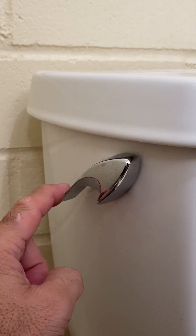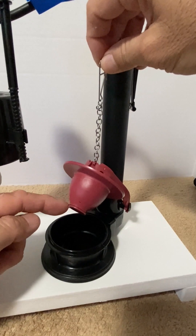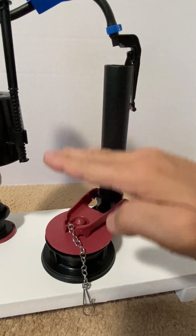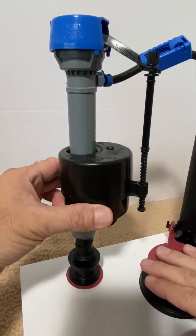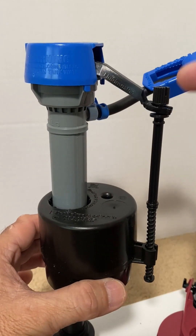When the toilet handle is pressed, it lifts the lever and flapper. Then the tank water drops and rushes into the bowl below. As the water level drops, the float follows. The adjustment screw and valve arm also drop and opens the fill valve.